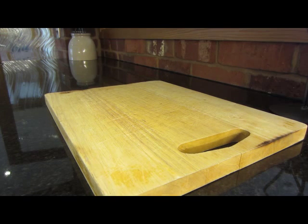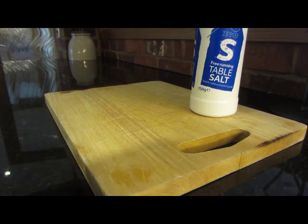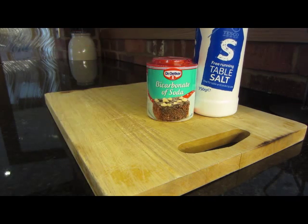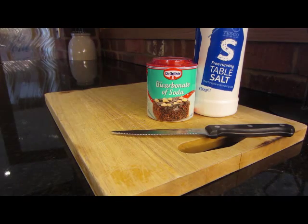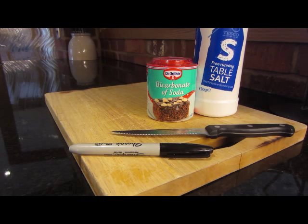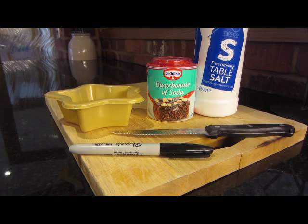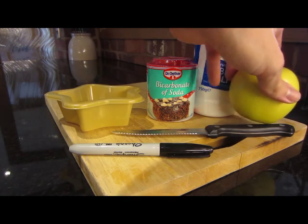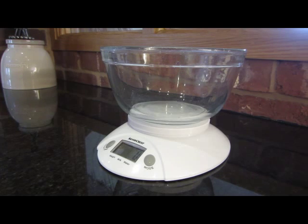For this experiment you'll need some table salt, some bicarbonate soda, a knife, one sharpie, some plastic cups or something similar, and of course you will need your apple. You will also need a set of scales and a mixing bowl, and I recommend you put your aprons on today as well because we might get a little bit messy.